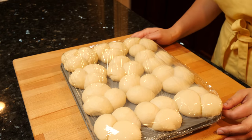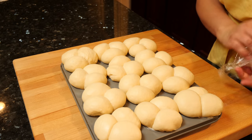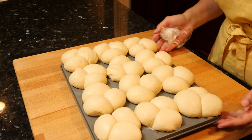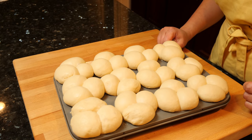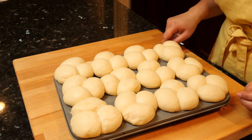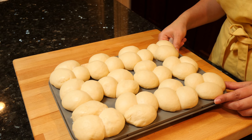These have been resting for two hours and they've already doubled in size — this is going to be a delicious size for us. We're going to put them in the oven at 400 degrees and bake them for 20 to 25 minutes. It's going to depend on your oven, and when I'm done baking I'll let you guys know how long mine baked for.